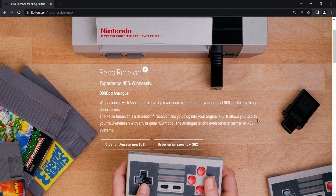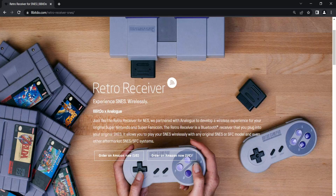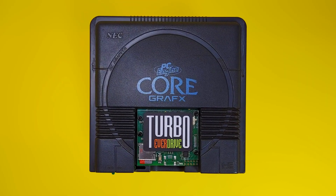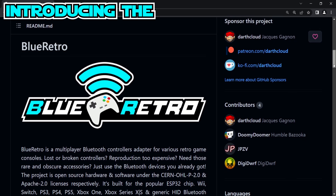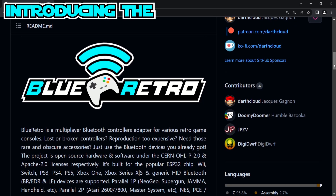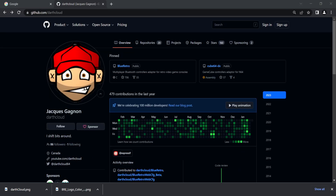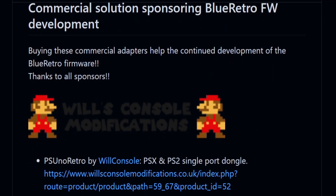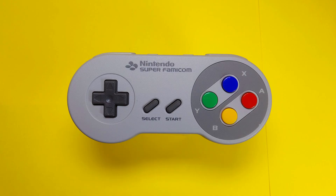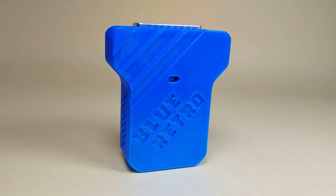In today's retro gaming scene, there are many solutions for wireless or Bluetooth options, but the PC Engine has been lacking in such an option until now. Enter Darth Cloud and his contribution to the retro gaming scene in the form of Blue Retro. The Blue Retro project is an open source project that allows you to use any Bluetooth controller with pretty much any retro game system under the sun.